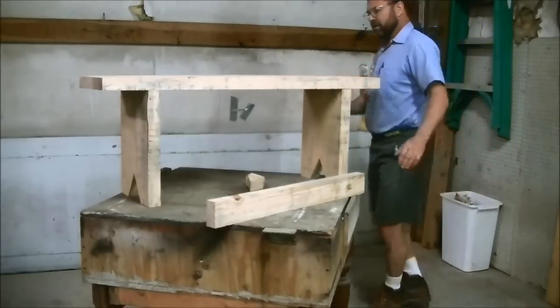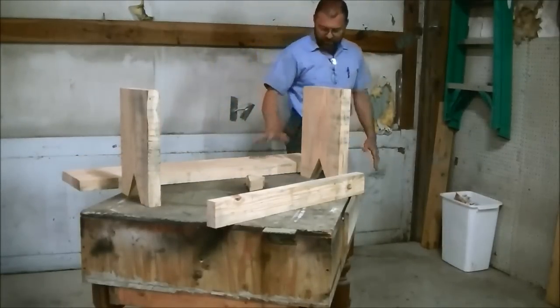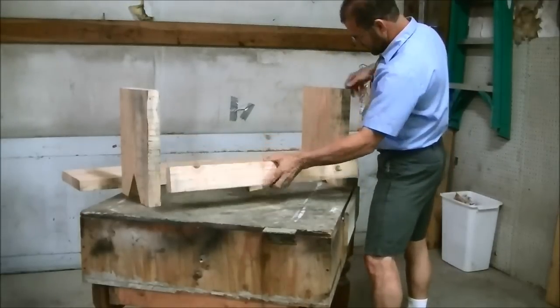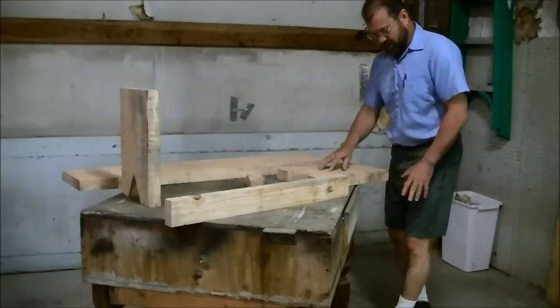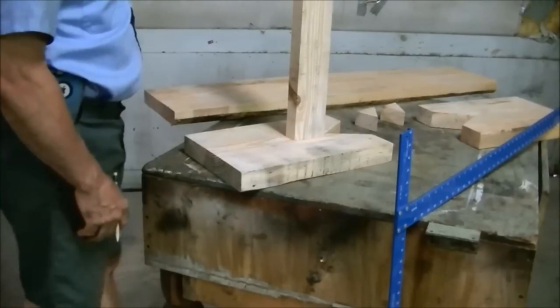I've spared you the agony of watching me cut it on my sawmill — that took a few minutes. I'm going to leave it rough cut, but the first thing I want to do is lay out where this brace is going to go in. I want to sand the spots where it's going to glue and connect together.